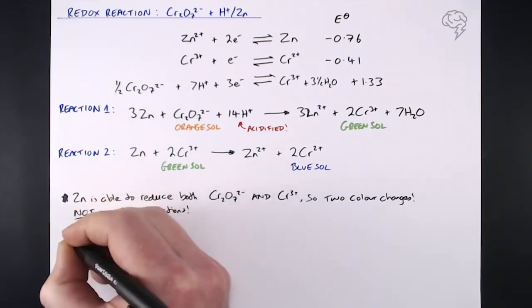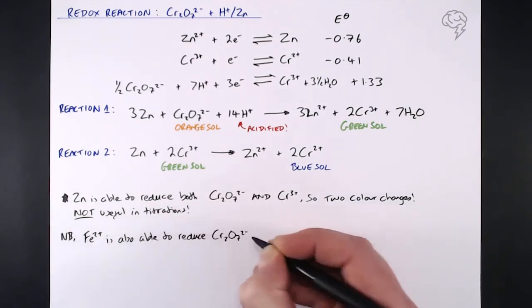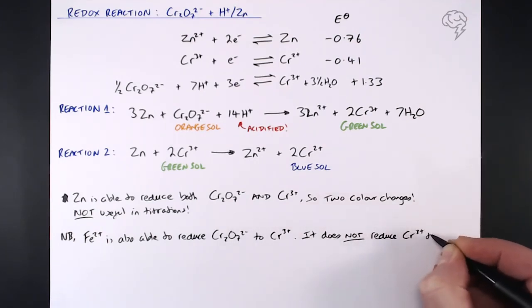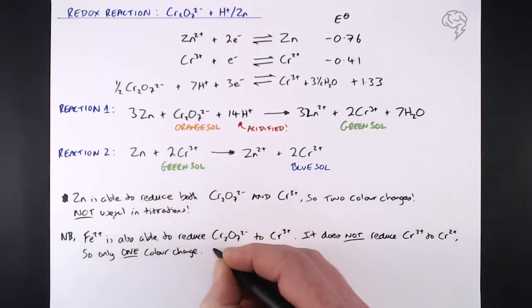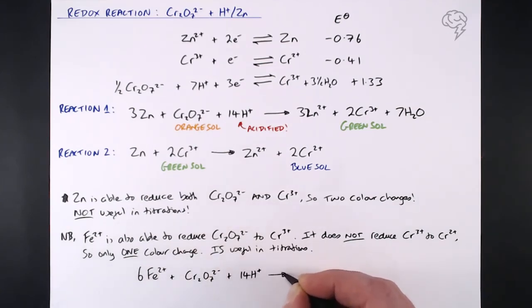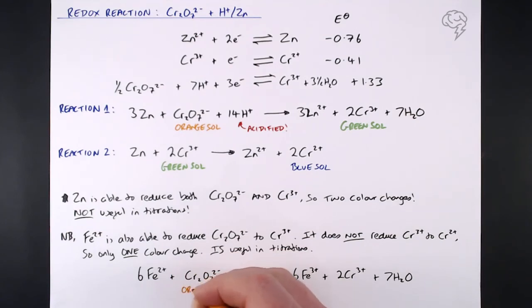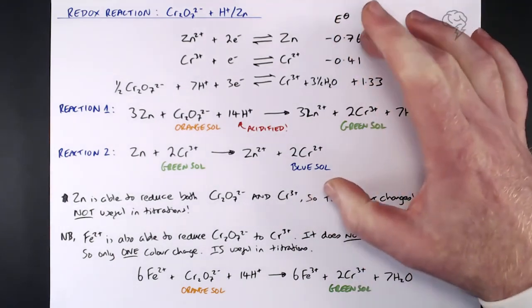Iron(II), Fe²⁺, is also able to reduce Cr₂O₇²⁻, and that is useful in a titration scenario. Fe²⁺ reduces the dichromate to Cr³⁺, but — crucially — it doesn't reduce Cr³⁺ further to Cr²⁺; it's not a strong enough reducing agent. So it only does reaction one and we only see one colour change: the orange dichromate is reduced to green Cr³⁺, and that's where it ends.